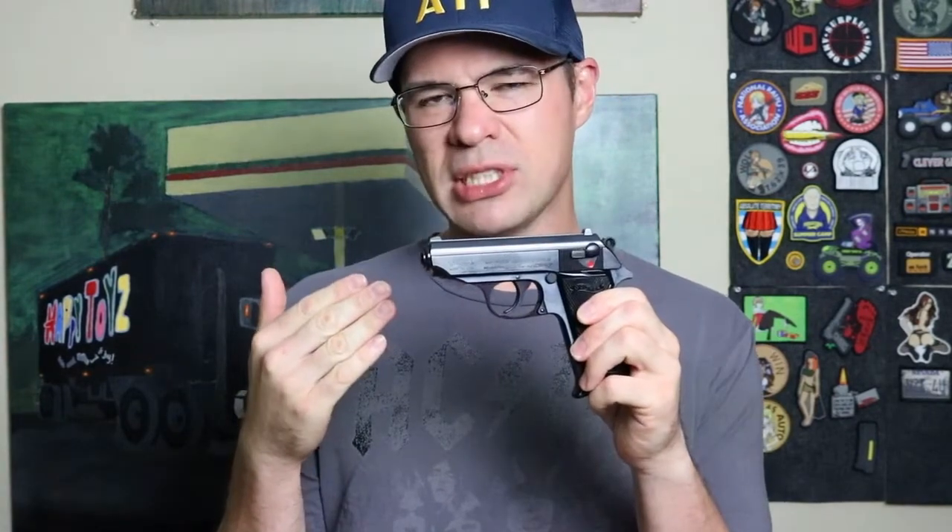So I put the new magazine catch spring in, went to the range to see if it solved it. Nope. At this point I'm considering just getting rid of this firearm, trading it off for something else. I figured, let's try one more thing and give this firearm one last chance.